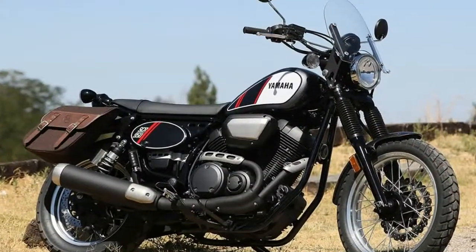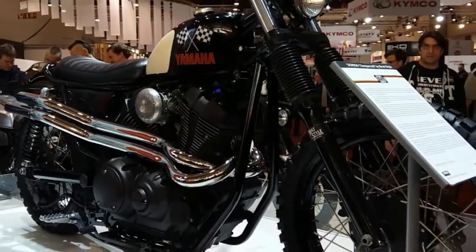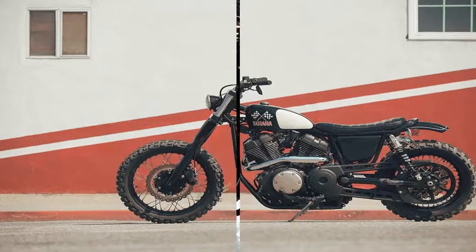Take the brand new SCR950, for instance. This Bolt-based scrambler takes on an entirely new personality despite sharing much of that cruiser's core components.